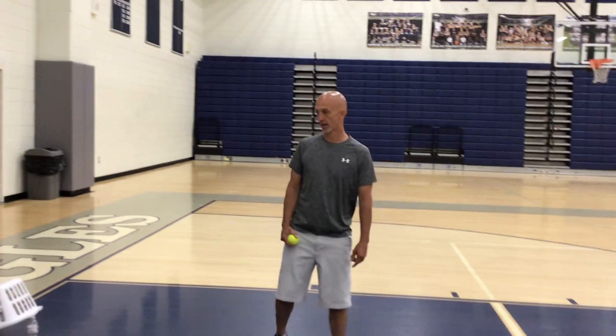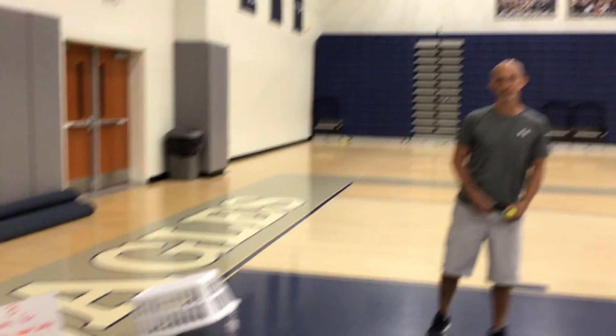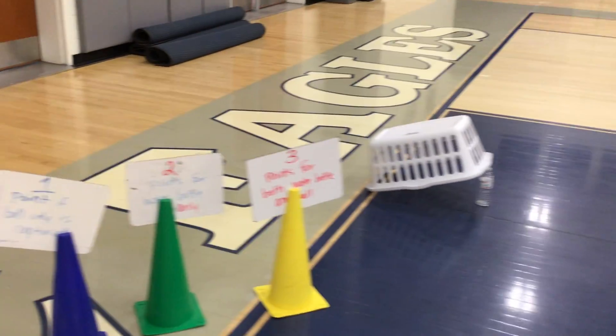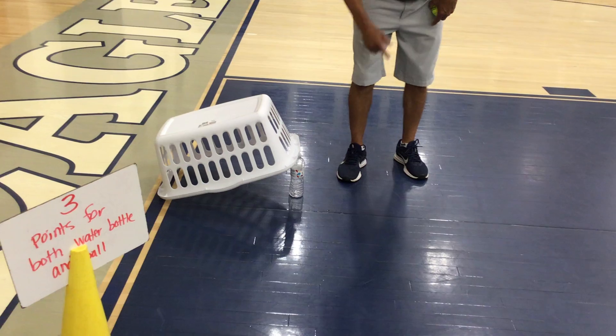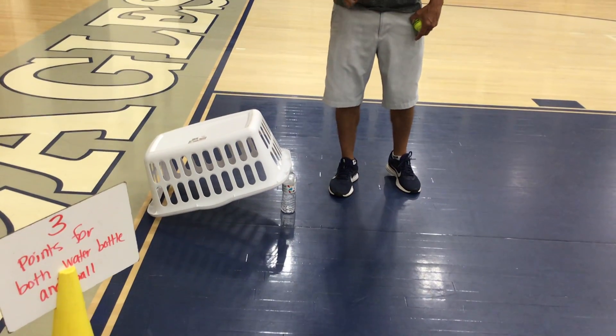Hi guys, here's our next event. This is called the water bottle trap. The things you will need for this: you're going to need a laundry basket and an empty water bottle.